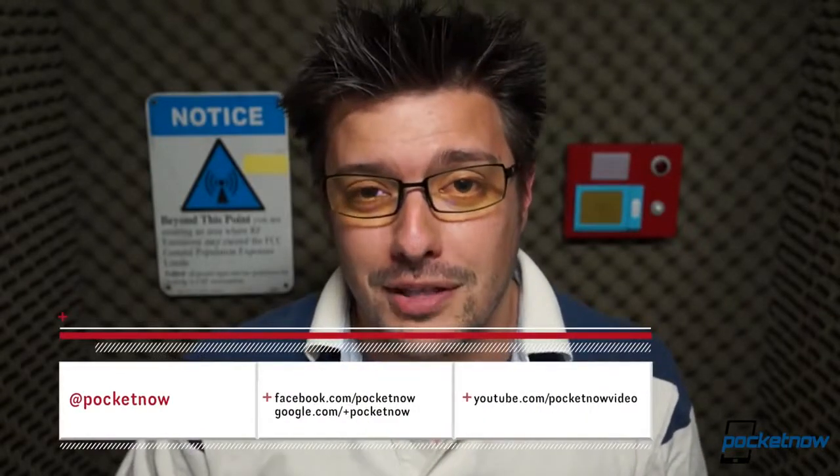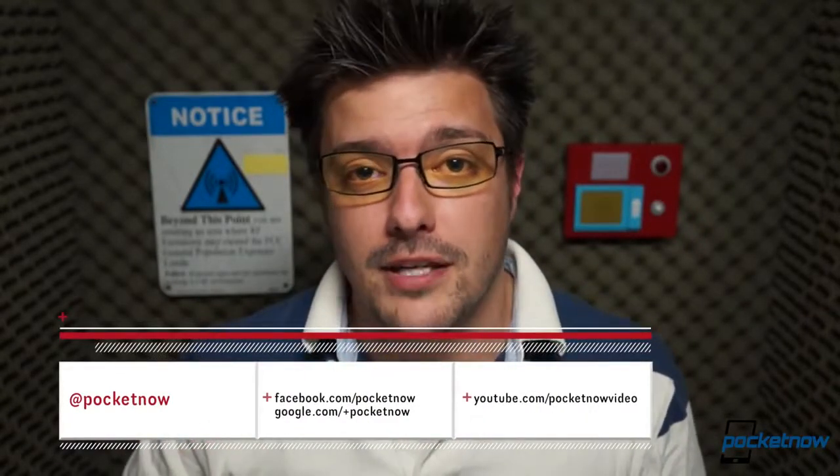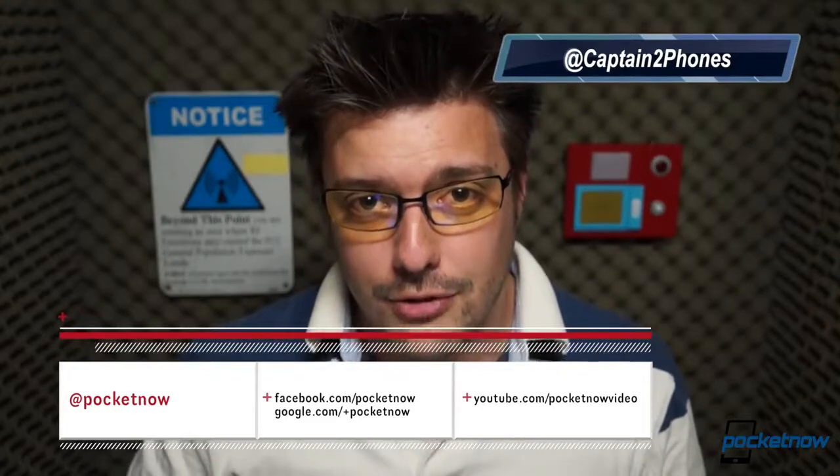Folks, we have so much more content on the Galaxy S4, both at pocketnow.com and here on YouTube, so drop us a like if you enjoyed the video, leave a comment if you have something to say, make sure and follow us on social media. Thank you for watching. We'll talk to you next time.